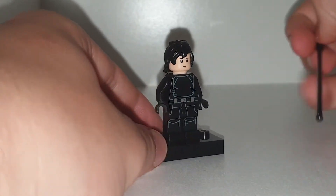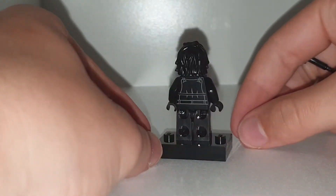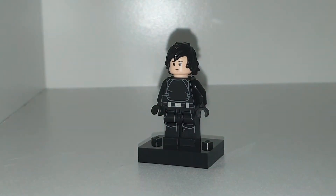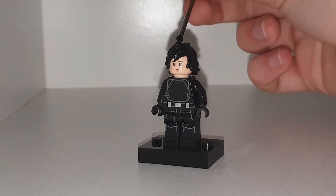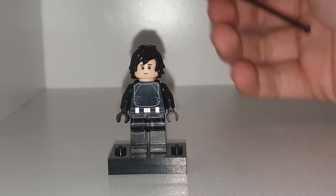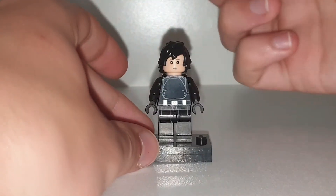Welcome back to another YouTube video. Today we're taking a look at Killer Bee, who is from a show called Killer — I'm not sure what this thing is, but it's on Netflix. It's like Killer Bee, and I wanted to do the main character from that. I haven't watched it yet, but in preparation I have made a figure.